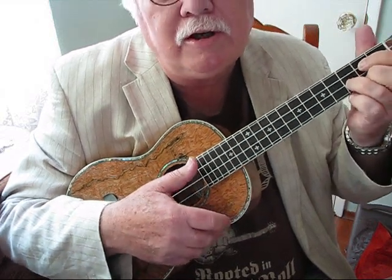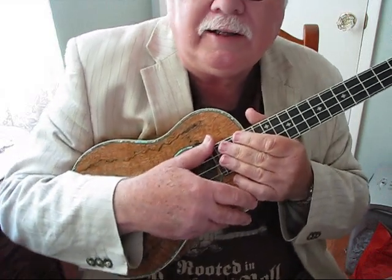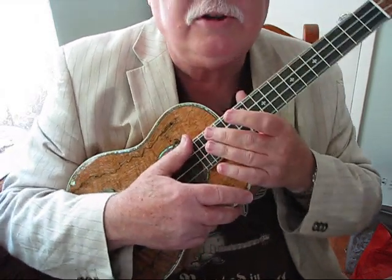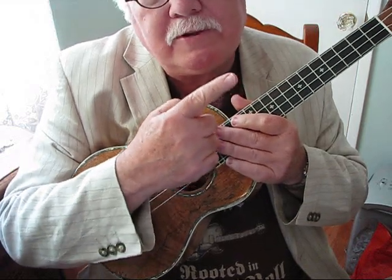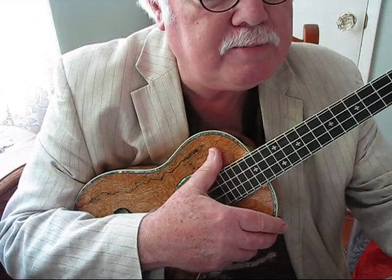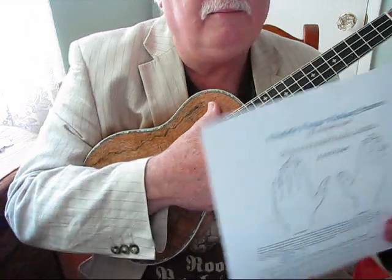Hi, in this lesson we're going to depart a bit from our normal song lesson and talk a little bit about technique, and specifically finger picking. I'm going to be referring to a download that you can find in the description box — click on the Mediafire website and you can download Ukulele Fingerpicking Patterns by Michael Lynch, Ukulele Fingerpicking Lesson Number 1.